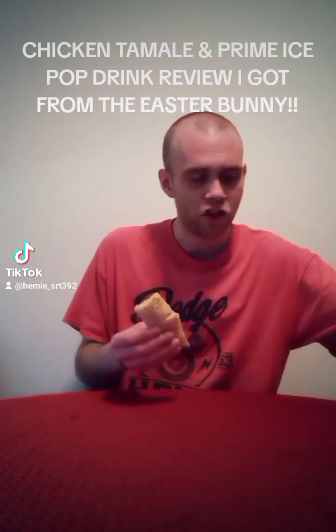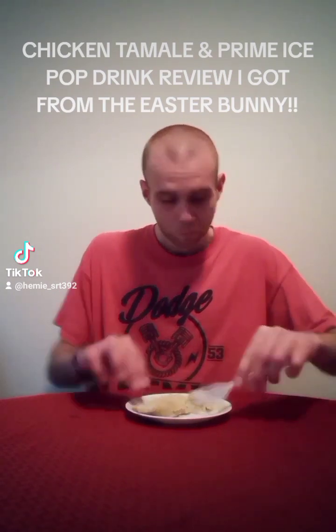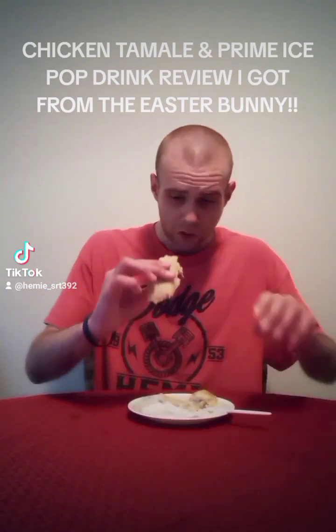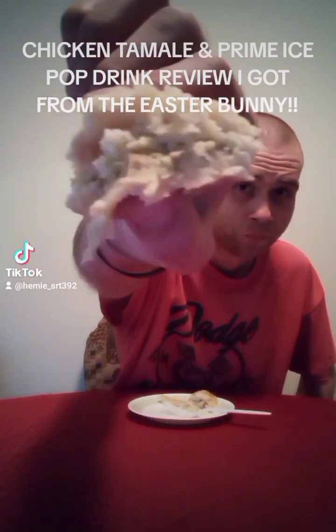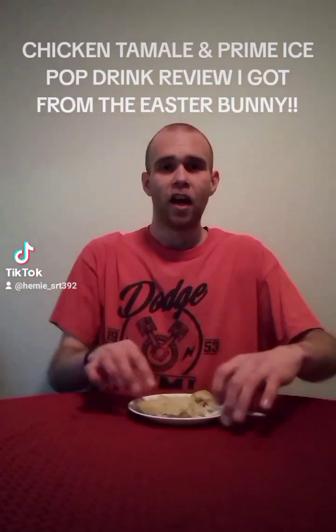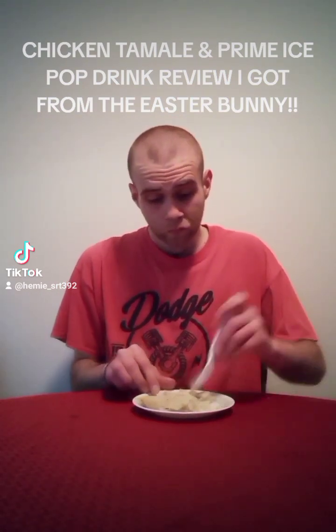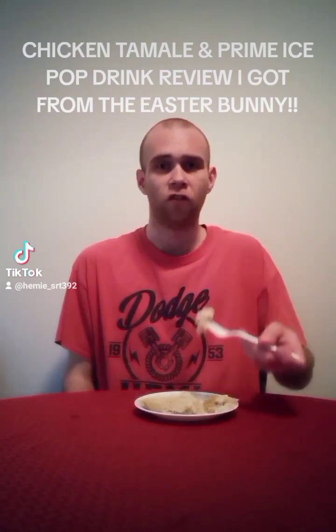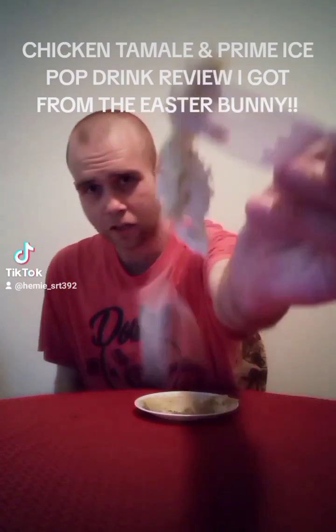Hopefully that gets your guys' attention. Let's go ahead and kick it off with this chicken tamale here. Let's go ahead and rip her open and see what we have. Chicken tamale — I definitely see some green sauce in there. Chicken tamale that I got from the Easter Bunny. Let's go ahead and take a little bite here.